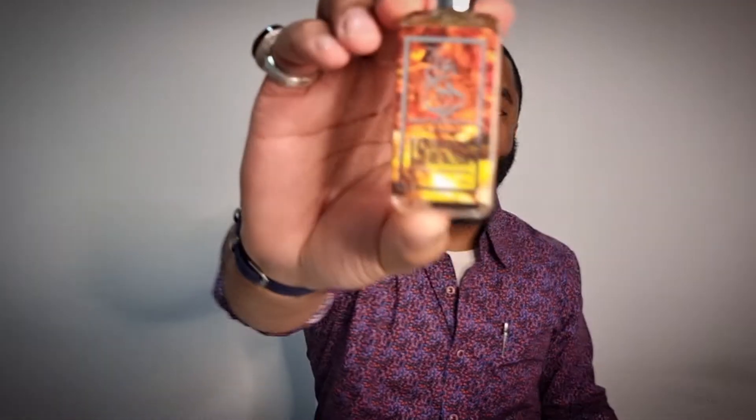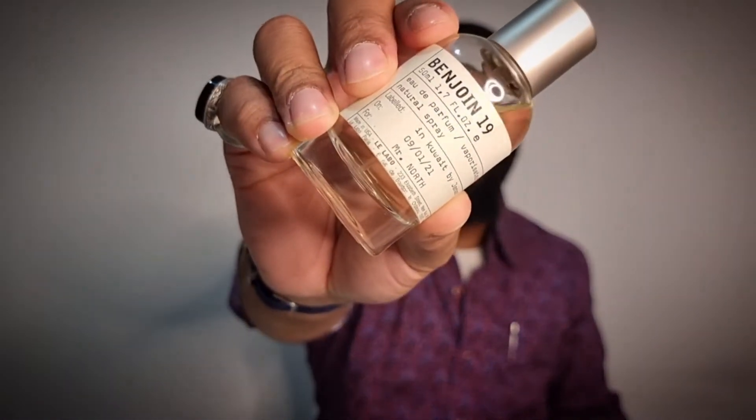Now back to the main fragrance. From Dua Fragrances, I got 19 Shades of Benzoin, and it is inspired by Benjoin 19 from Le Labo. The difference between Alexandria and Dua, for example, is that with Dua I didn't have to pay for shipping — they gave me free shipping on up to two bottles.